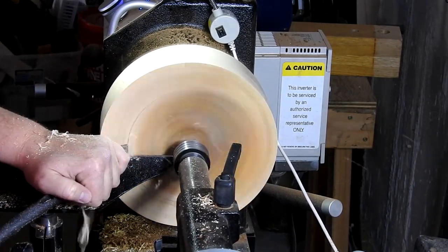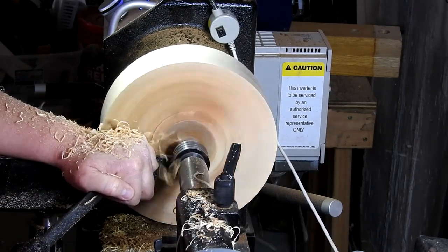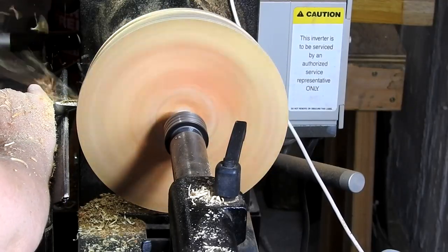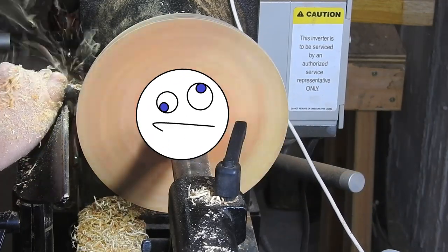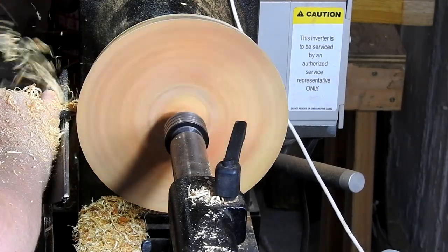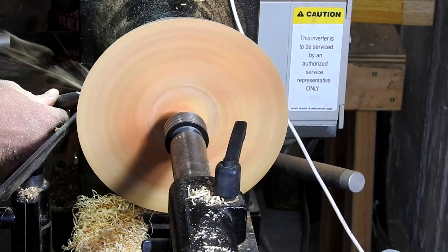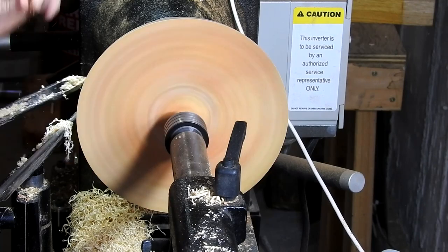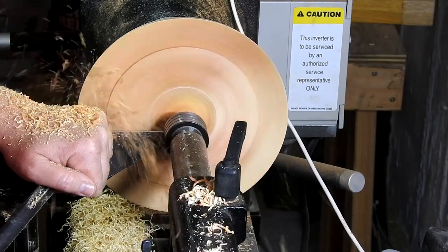In this first scene I'm just using my Thompson Tools 5/8 inch bowl gouge, truing up the sides and ensuring that the bottom of the bowl is flat. Somewhere along the line I misplaced the footage of me forming the tenon — either that or the camera shut off. I decided to turn this around before forming the bottom of the bowl.